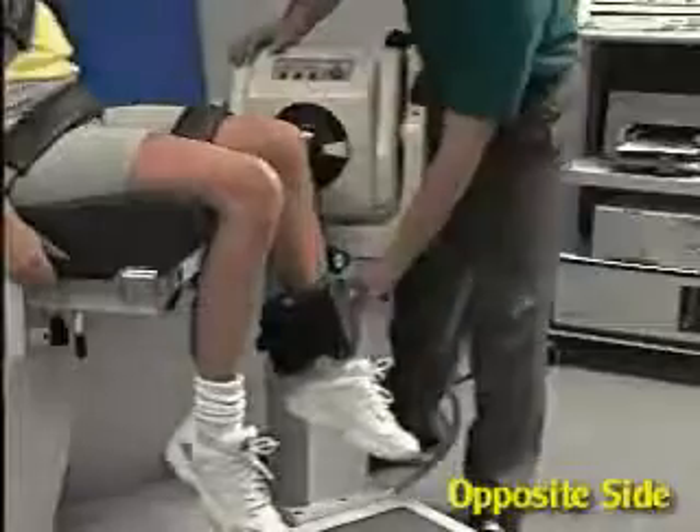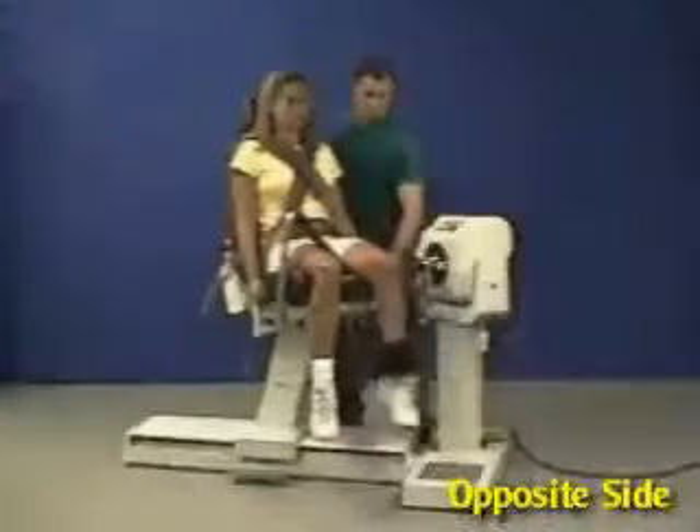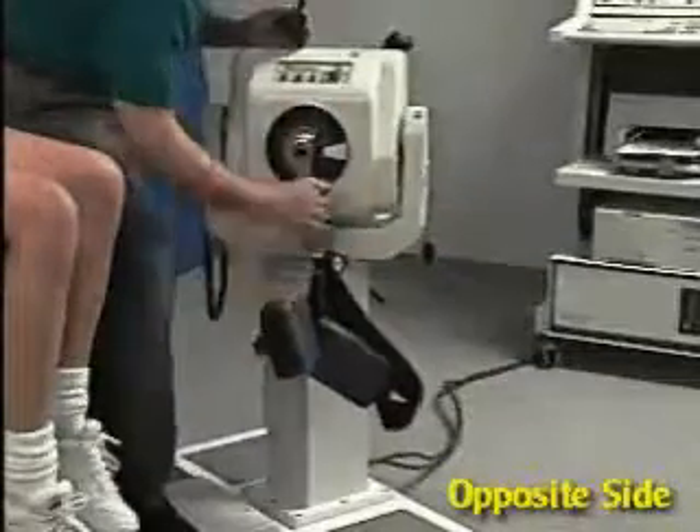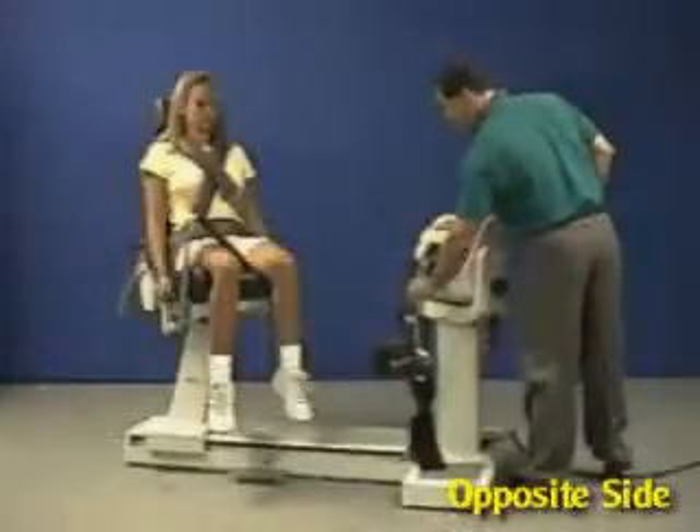For the opposite side, unstrap the patient from the attachment and slide the chair back. Exchange the fixture with the opposite side attachment, remembering to align the red dots.